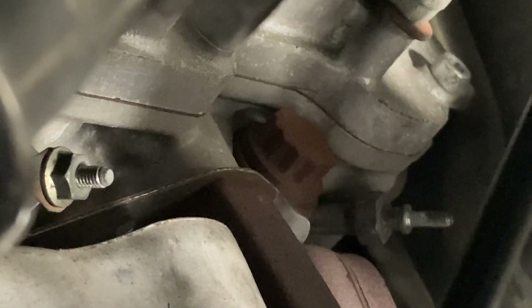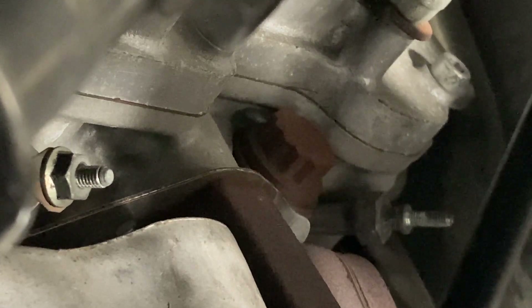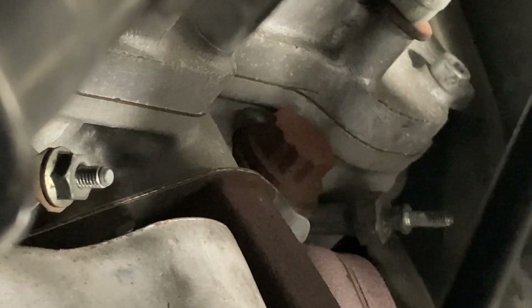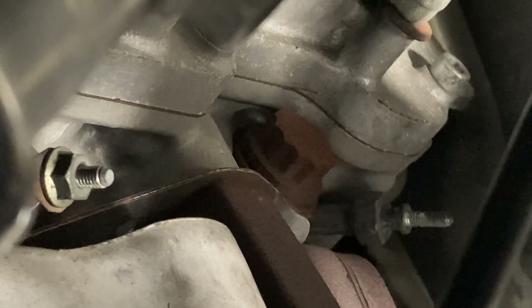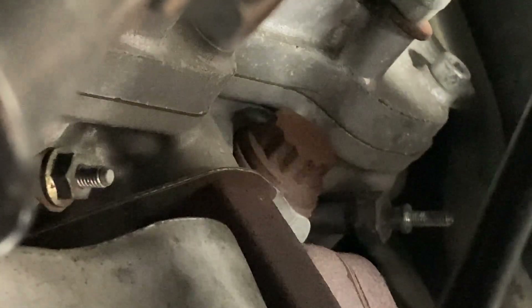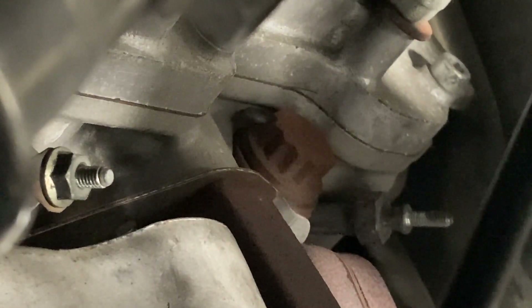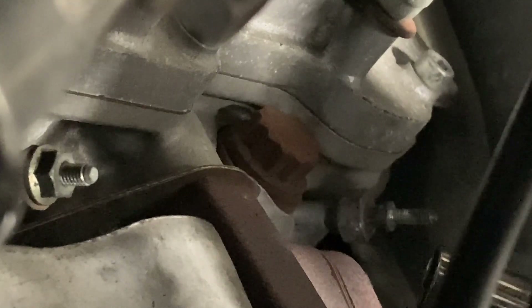I'll show you more at the bench, but first I want to warn you: if glow plugs have been in there for a while, you can break them right off. Breaking them off into the engine is a whole different video. I'm not too worried about this one because I used anti-seize when I replaced them before. They're using steel glow plugs in an aluminum block — two dissimilar metals — so anti-seize is important.